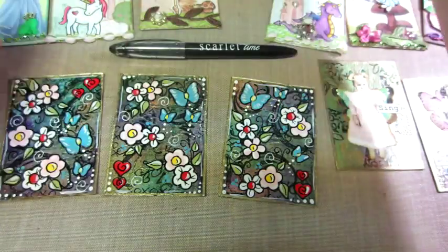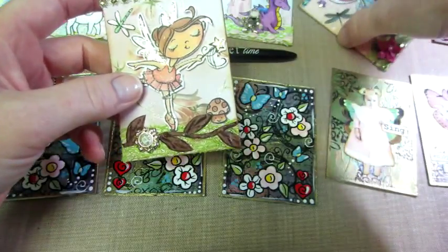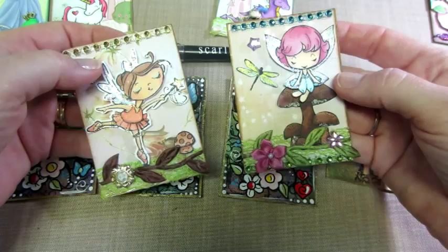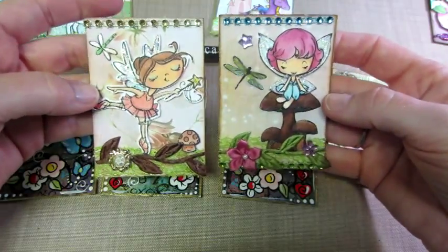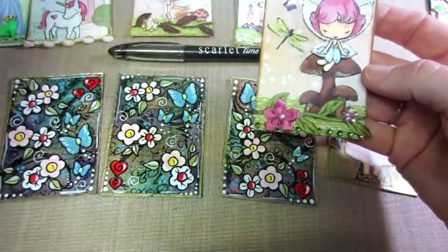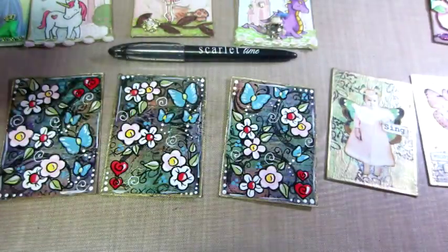I want to do a little tutorial on ATCs because I've just been enjoying them so much. I'm going to do the collage style — I consider it collage, though I'm not sure exactly what style this is, so let me know if you do. Thanks for watching!